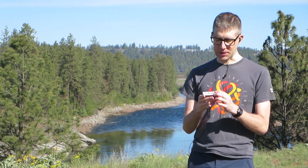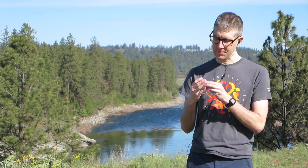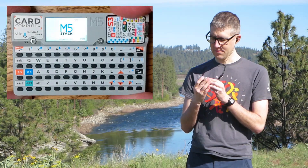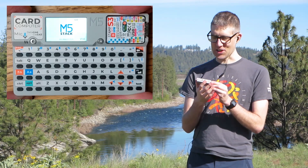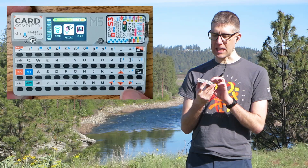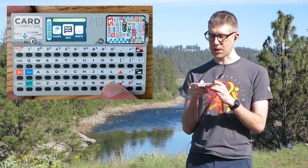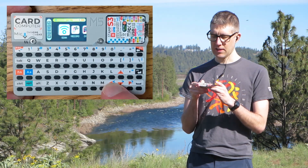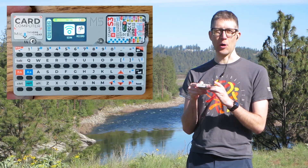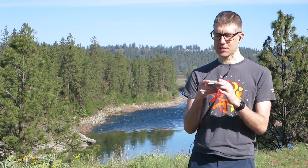I can't close my eyes and know where the buttons are on a smartphone, but with this I can. Let's turn it on. It's got a delightful little ding that chimes when you turn it on. You just hit any key to start, it takes us to the menu, and then we can use the arrow keys on the bottom right of the keyboard to go through the different demo apps.